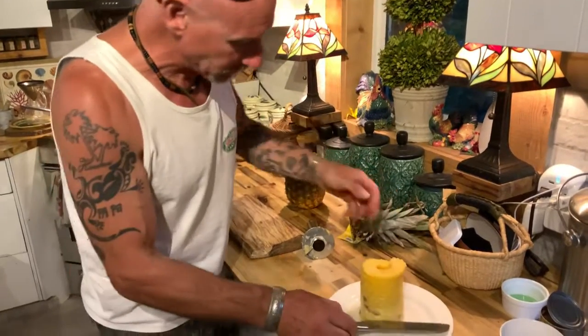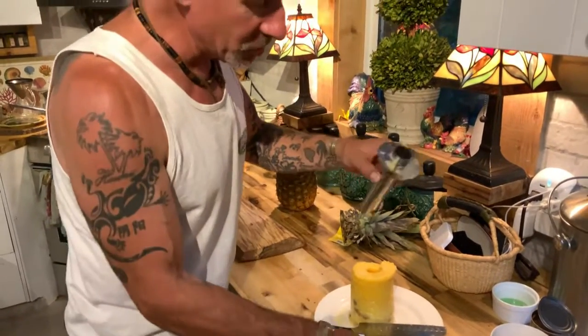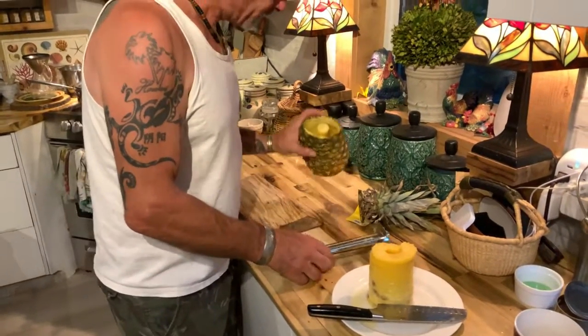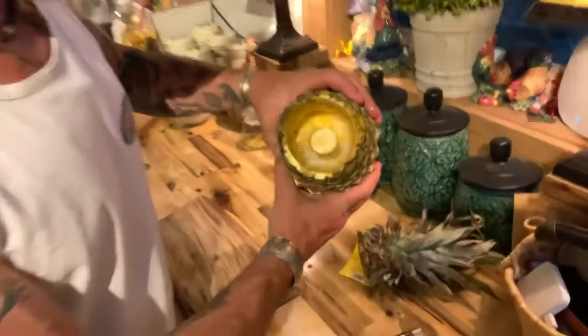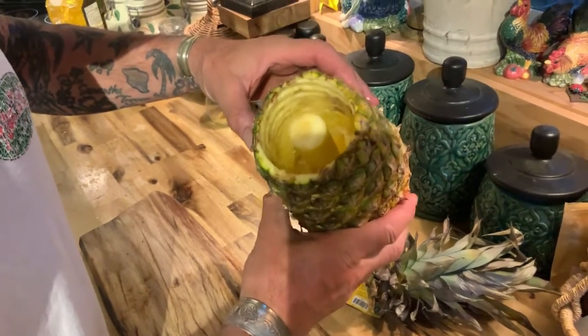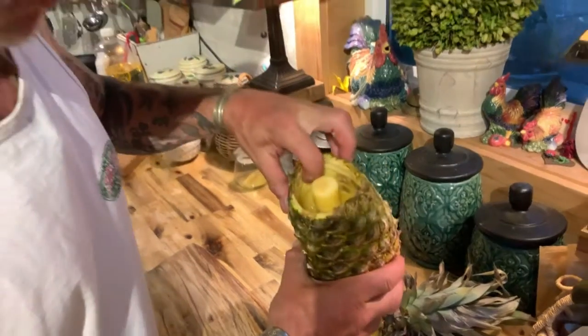Let me see the core. The core looks like... let me see the pineapple. There's the pineapple. So cool, it's pretty awesome. And there's still lots of juice in there, actually still lots of pineapple in there. So you just want to get a spoon and get in there.